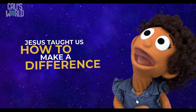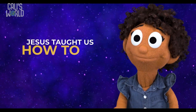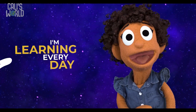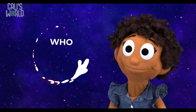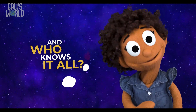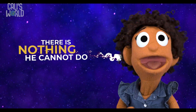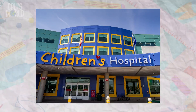Jesus taught us how to make a difference! Jesus taught us how to love our enemies! Jesus taught us how to share with others! Jesus taught us how to pray! I'm learning every day! But sometimes I lose my way! Who can help me? Who's seen it all? And who knows it all? There is someone that we can call — to pick us up whenever we fall! There is nothing he cannot do! He's seen it all, and he knows it all!